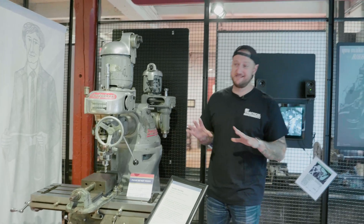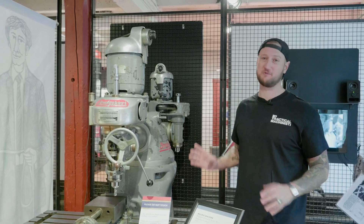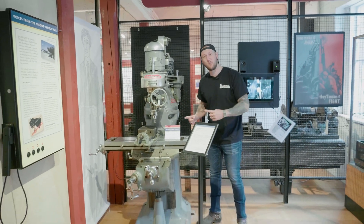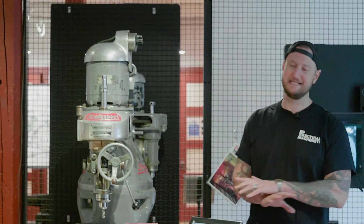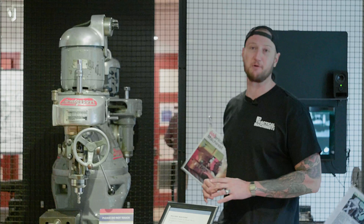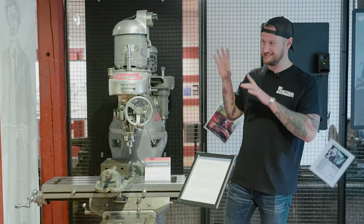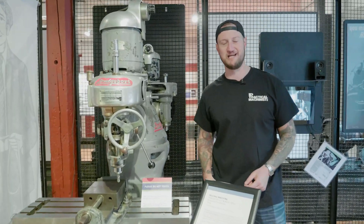This is truly an icon in the machining world because everybody knows what a Bridgeport is. This is serial number one — the Bridgeport knee mill. Often imitated, never really duplicated. I have some knockoffs in my shop and they're not a Bridgeport. This is where knee mills really came from. It set the standard, and the fact that serial number one is right here is an incredible piece of machining history.